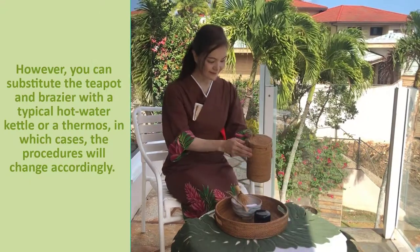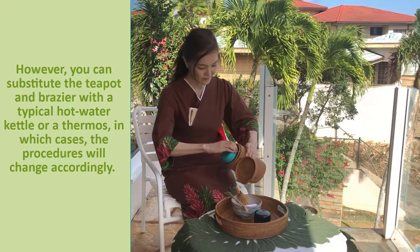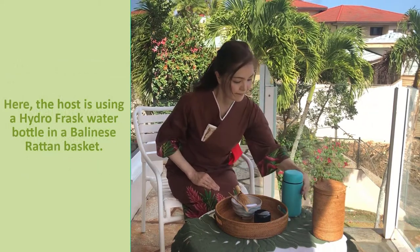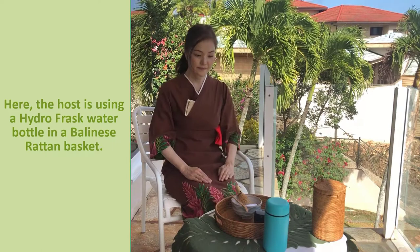You can substitute the teapot and brazier with a typical hot water kettle or a thermos, in which cases the procedures will change accordingly. Here, the host is using a hydro-flask water bottle in a Balinese rattan basket.